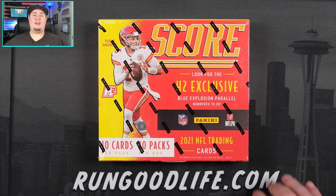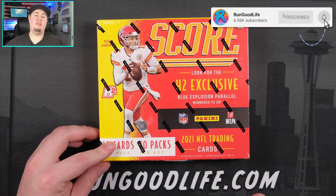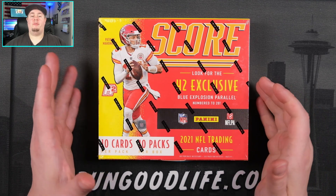What is going on YouTube? Welcome back to the channel Run Good. Here with a brand new product today, recently released. It is a SCORE H2 2021 football.